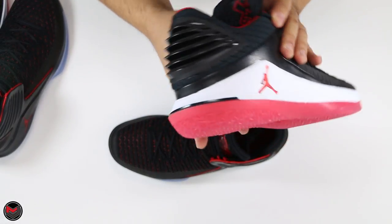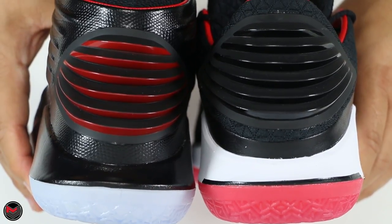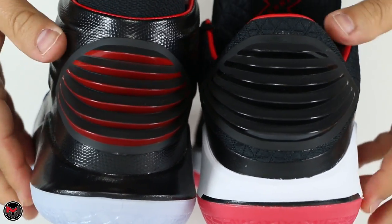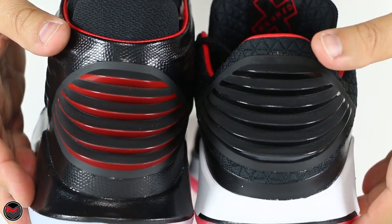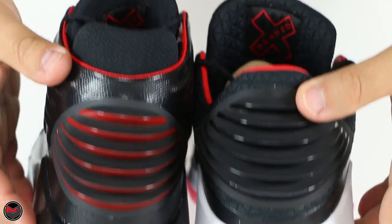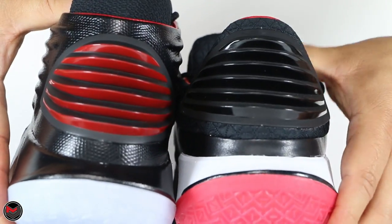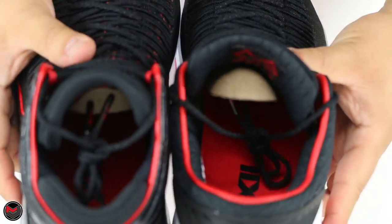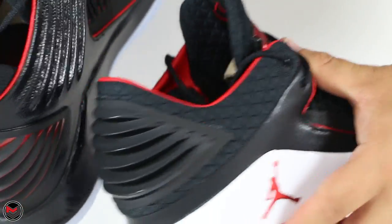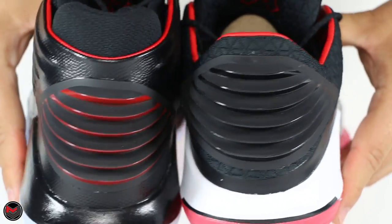Let me show you the Low's back heel tab. The rear of the shoe is probably one of the best-looking parts of the Air Jordan 32 — on the High you have the contrast of red and black, while on the Low it's just black. Looking up top, it has a matte finish, and on the bottom it has a gloss finish. That little contrast is a clean look unique to the Air Jordan 32 and pays tribute to the Air Jordan 2.